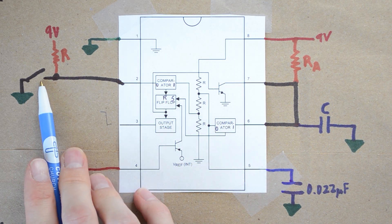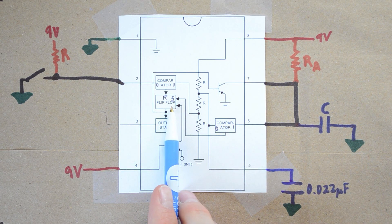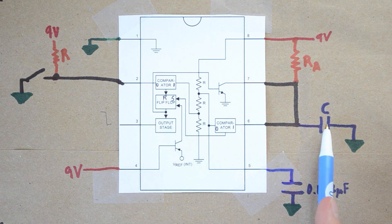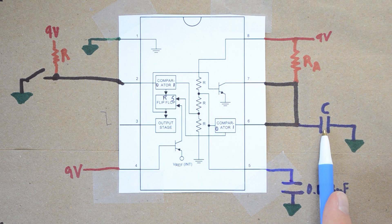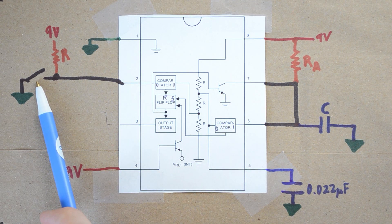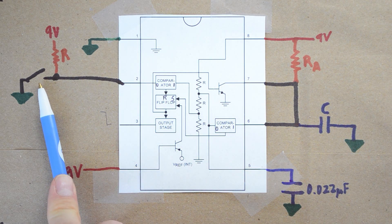One thing to note: if you hold this button down, forcing R and S to both equal 1, that's not a valid flip-flop state. What happens is the transistor momentarily turns on and drains the capacitor a little bit, then the capacitor starts to charge again and the output remains high. This is not a desired state — this circuit is really for triggering events that are shorter than the duration calculated with C and RA. You want the triggering event to be fairly quick, an on-and-off sort of thing.